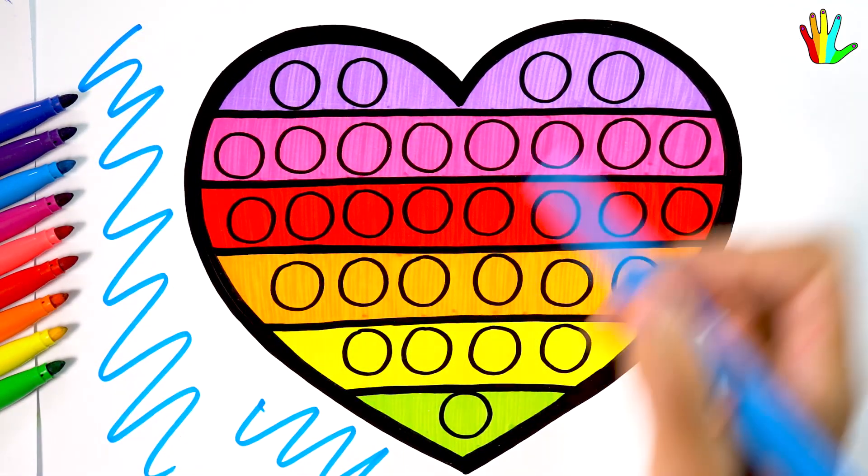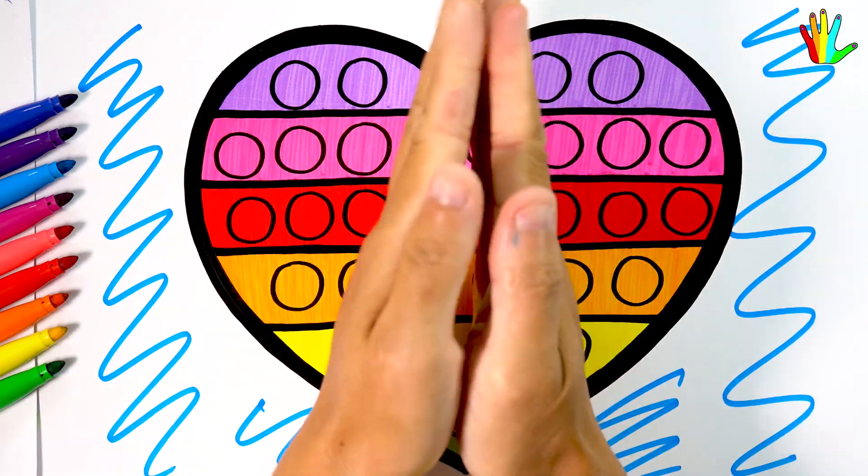I will color the background. Wow, it's so cute.